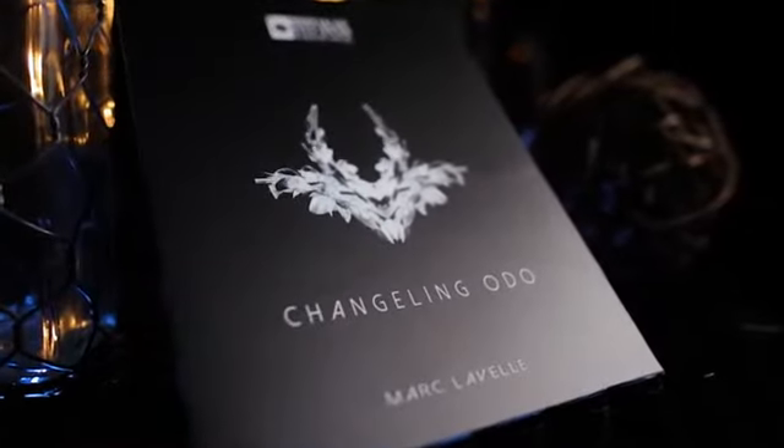I've never had magic in my hand like that before. My name's Mark LaValle, and this is Changeling Odo.